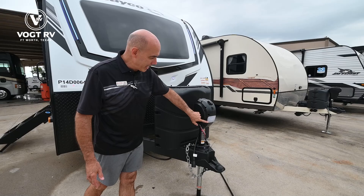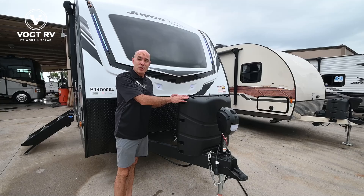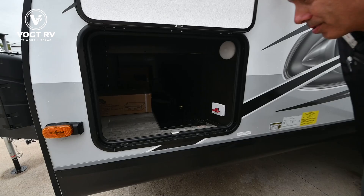Another signature of the Whitehawk when you move up from a Feather is larger propane bottles — 30s instead of 20s. We have an electric tongue jack with a light, making hooking and unhooking a very simple process. Behind here is your battery tray where you can put two Group 27 batteries. All units at Vaught RV come fully prepped — propane filled, new batteries installed, and washed and detailed inside and out before delivery.